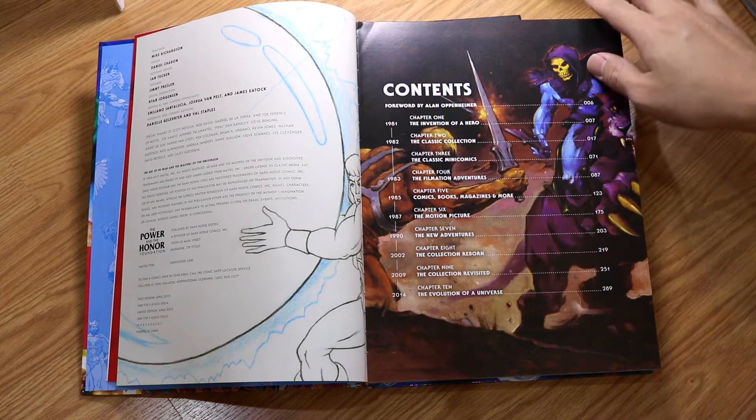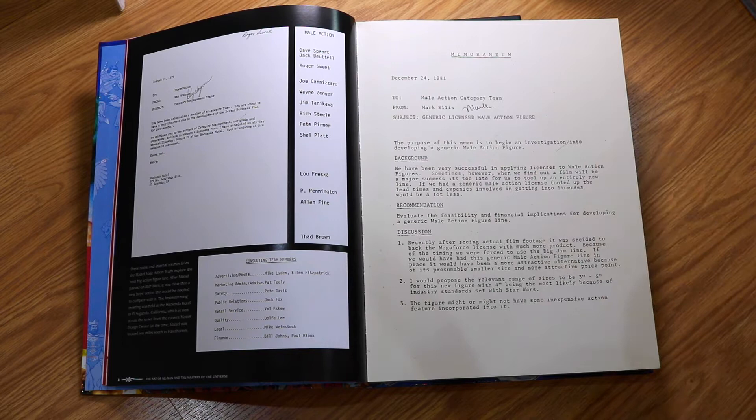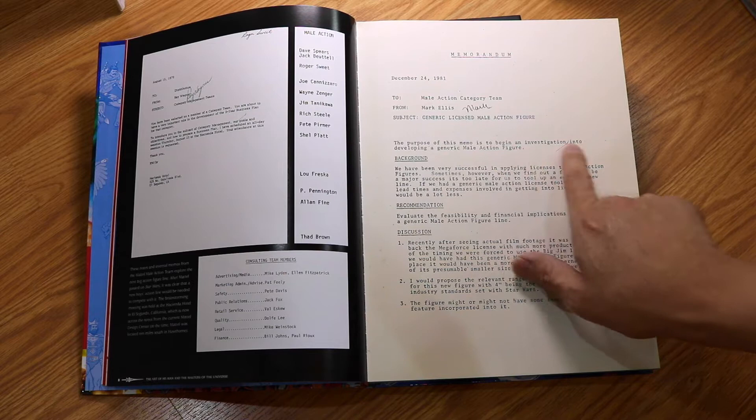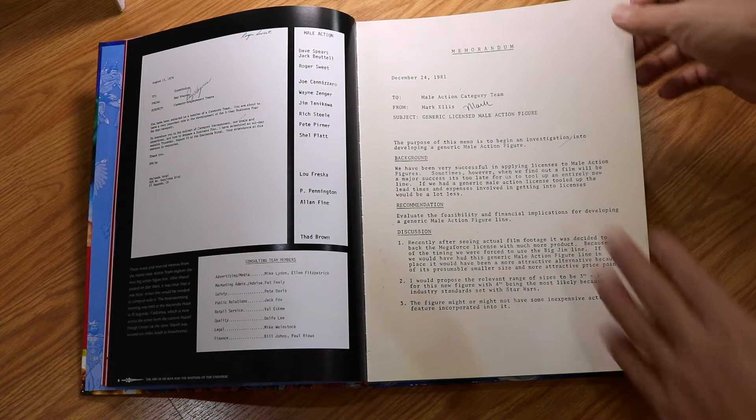So the 'Invention of the Hero' section has an actual memo about creating the hero — the action figure male, coming from the generic license of a male action figure. It says: 'The purpose of this memo is to begin an investigation into developing a generic male action figure.' So this is very interesting — they actually had a concept that they wanted to develop for He-Man itself.